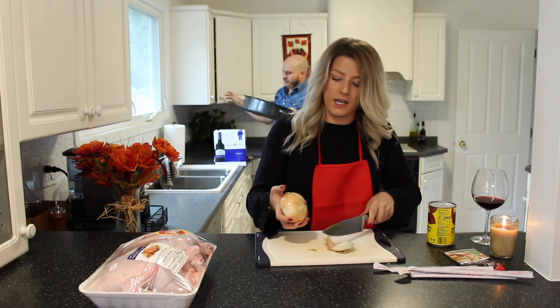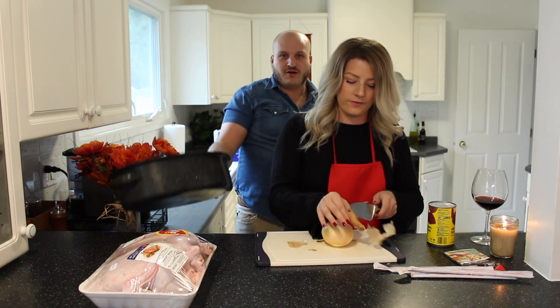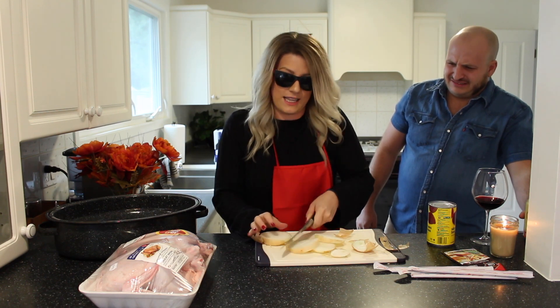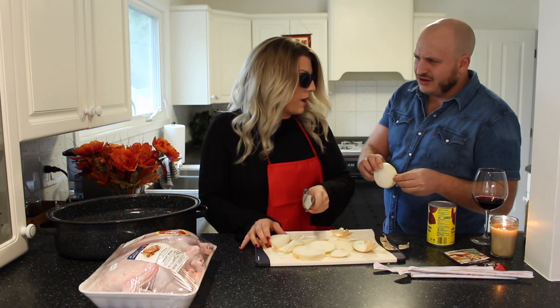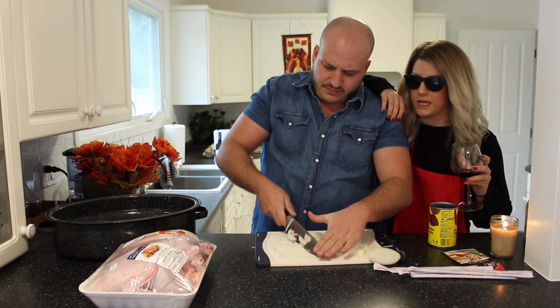Cut up this onion. Do you guys put a G in the word onion? I think the turkey will fit in the roaster no problem. You want to make sure that you're mincing it like it's garlic but it's onion. This can come off first. No, that's the part where the flavor comes from.